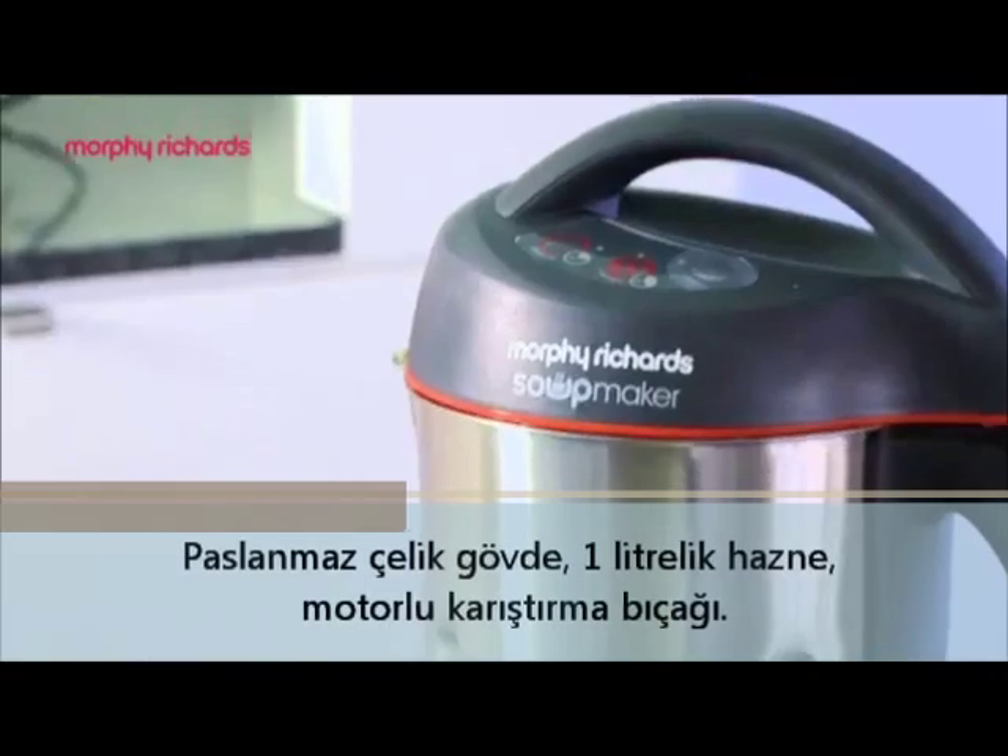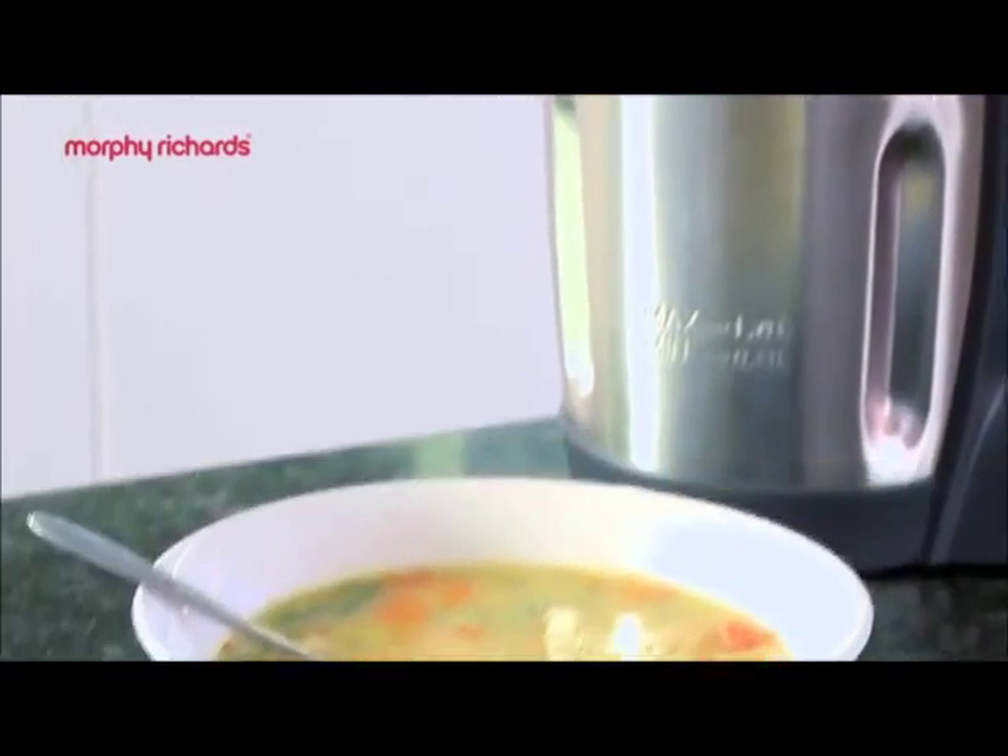Hearty Chicken and Vegetable Soup. Make it in under 30 minutes with the Morphy Richards Soup Maker.